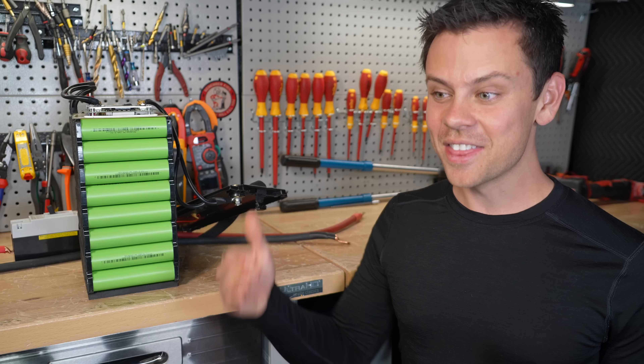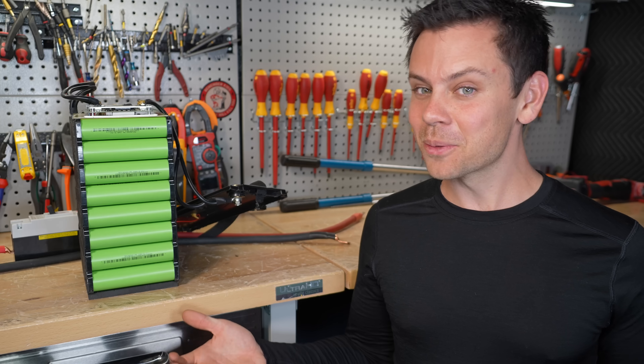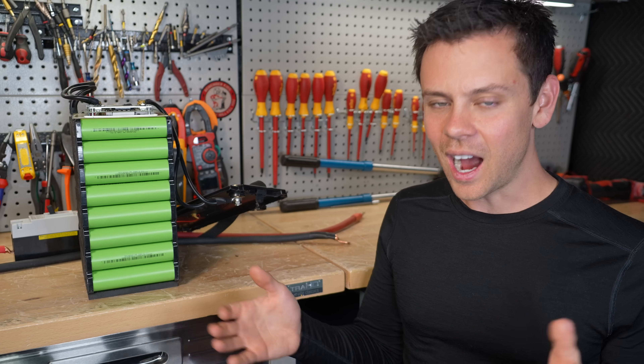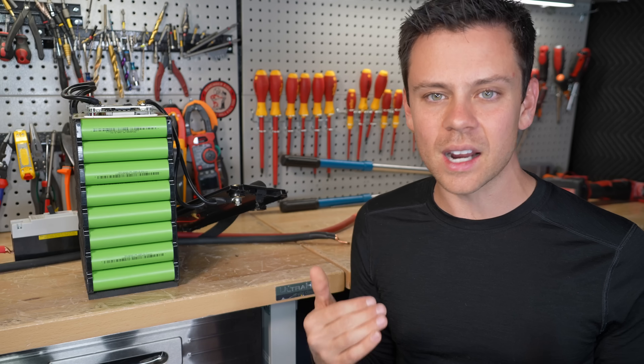You can buy LFP high voltage batteries today, so those are pretty cool and I want to review more of those as well. Running this channel, I get battery breakthroughs every single day to my email and I ignore most of them — until they can actually send me something that I can test, I don't care about it.